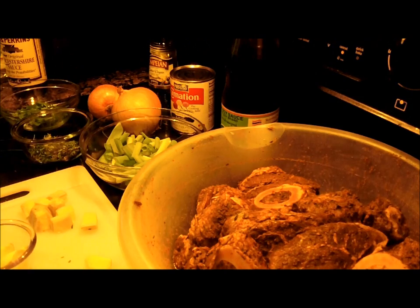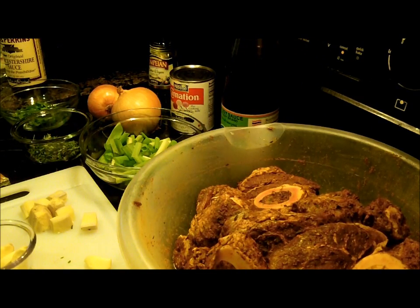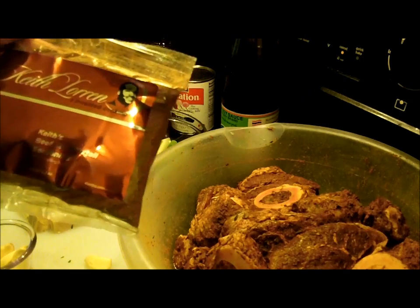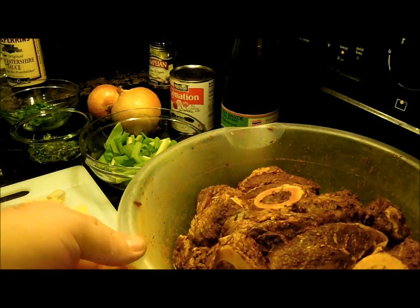One other thing we cannot forget — one of the most important ingredients — is the spice. Keith Lorraine's beef stew and oxtail seasoning. I had my own seasoning prior to trying his. I saw his cooking show on YouTube, tried it out, and wow — this stuff is unbelievable. It blows the doors off anything I've ever had for oxtail, beef stew, anything beef related. This is the best I've ever found.